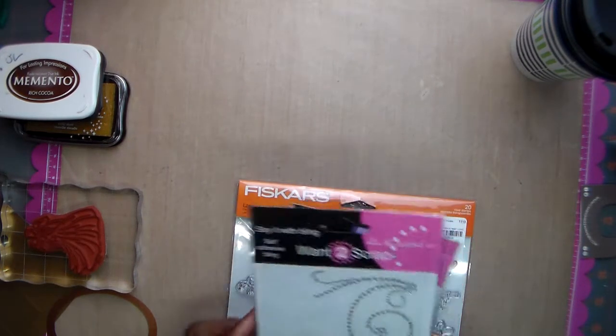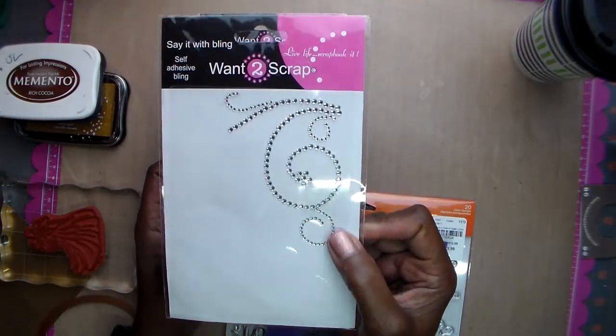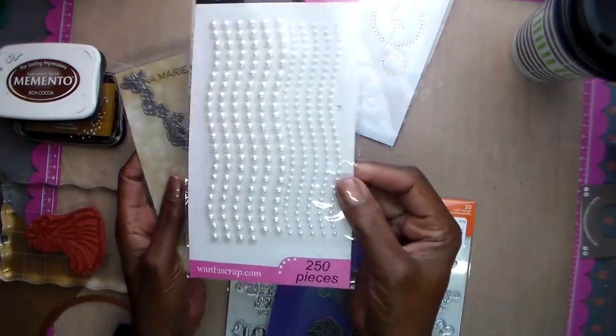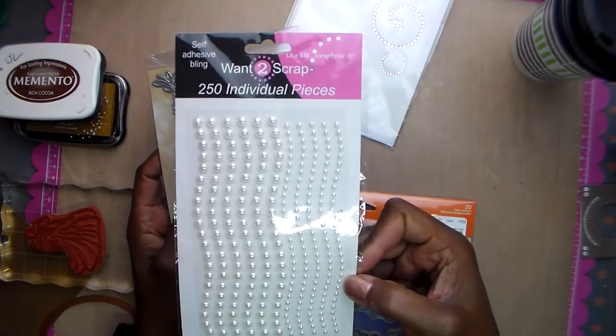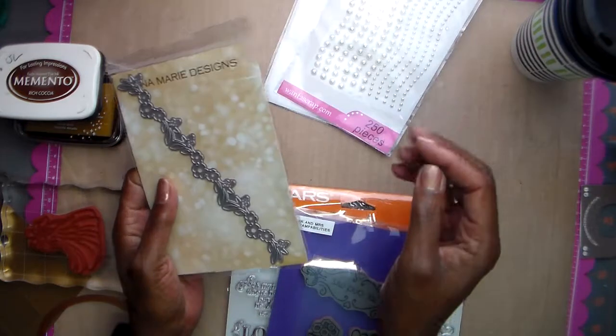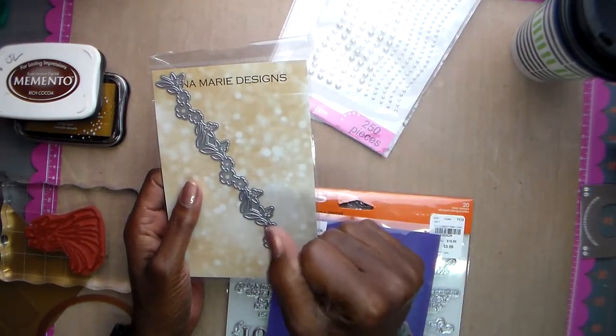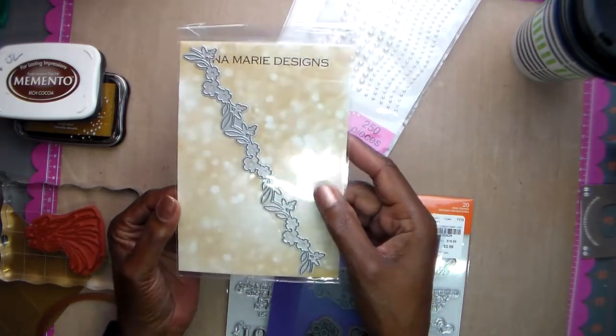I used bling from Warner Scrap — I used part of that one — and a couple of these pearls from Warner Scrap. When I went to Expo last year I bought lots and lots of Warner Scrap bling and hadn't used very much of it.